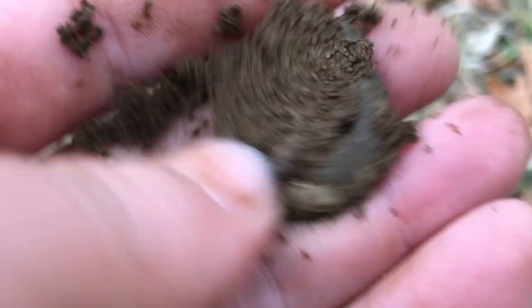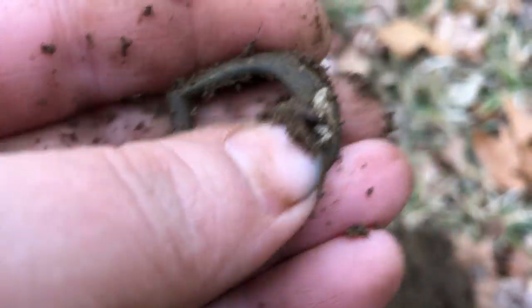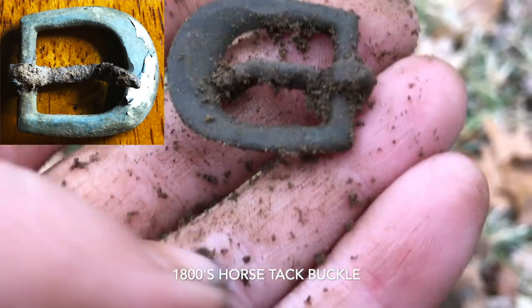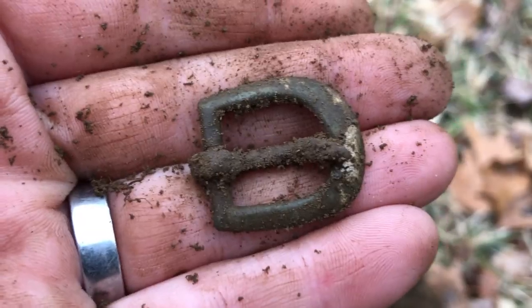Next target was just a very quiet 19. And of course I found another one of these — a little horse tack buckle. This one is silver-plated. I actually just found one exactly like this a couple of months ago at the hunt where I found my Walking Liberty half dollar. That was awesome.